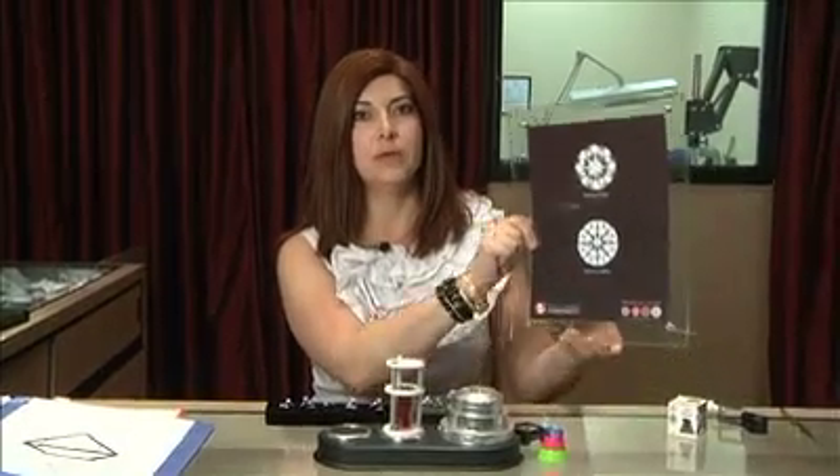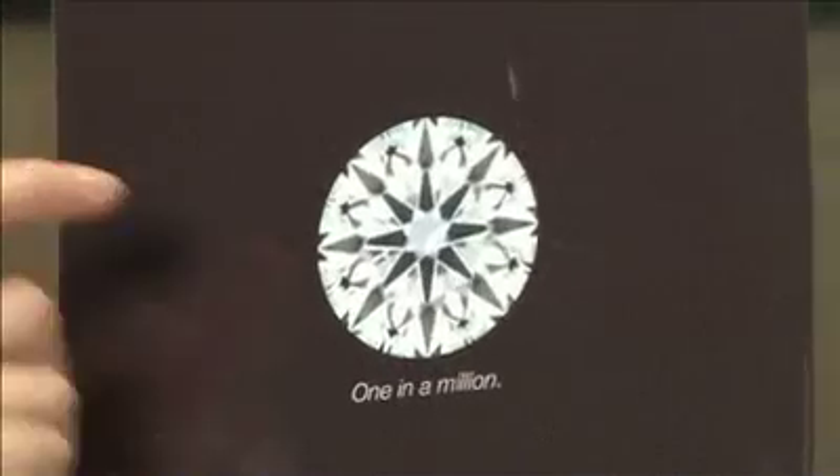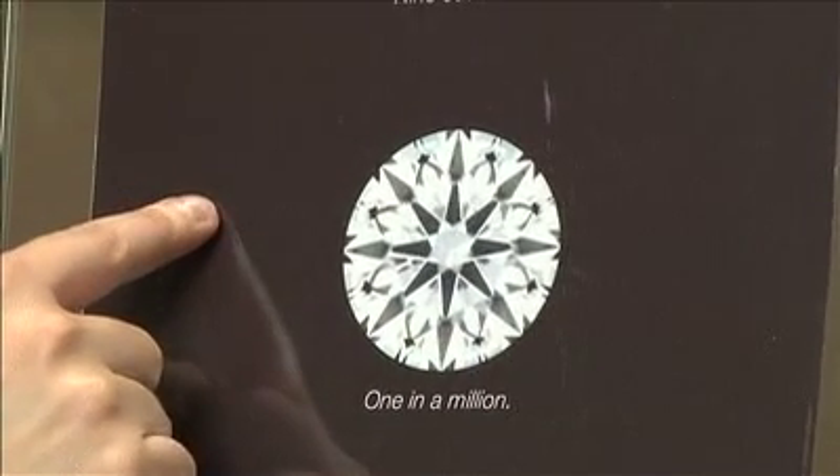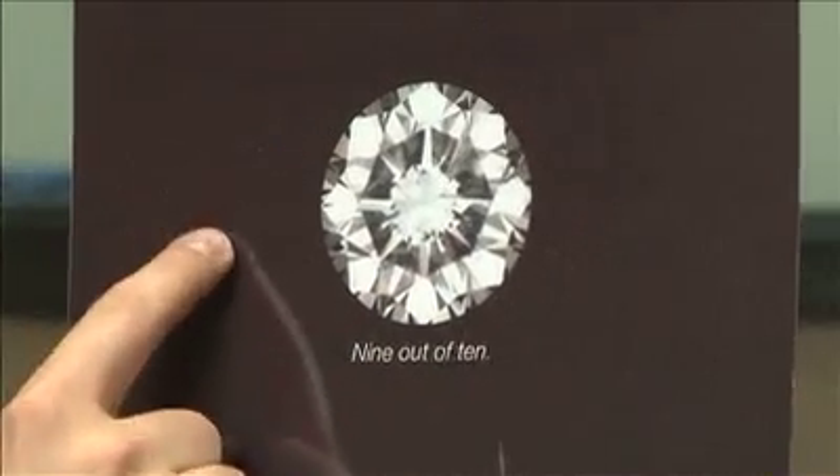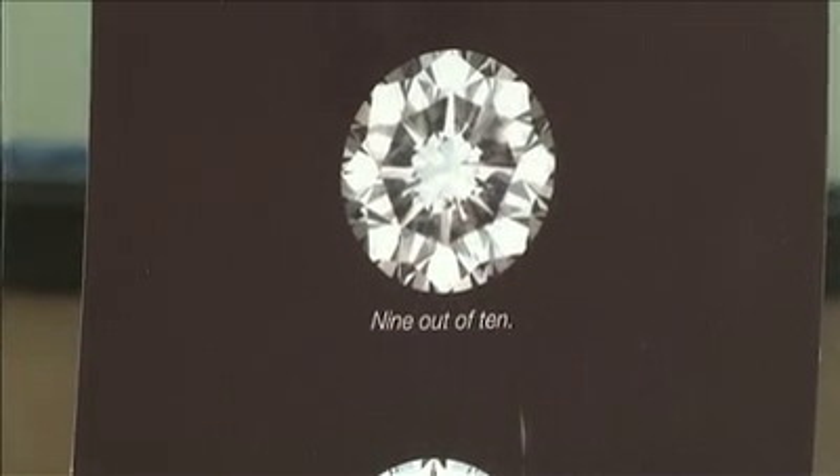Here is another picture that will demonstrate what is a well cut diamond. Well cut means edge to edge light performance. It means when you leave a jewelry store, your diamond's still going to sparkle.